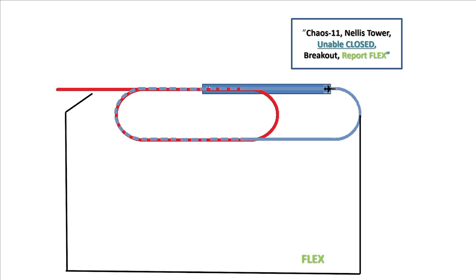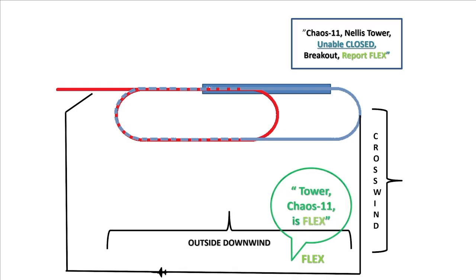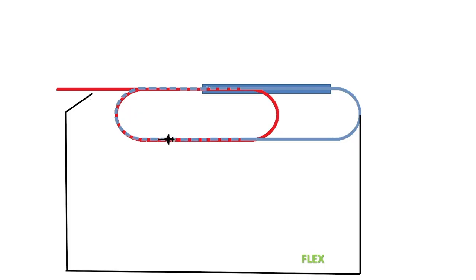At this point you're going to do a climbing turn perpendicular to the runway — that's called the crosswind — turning onto outside downwind. Don't forget to report flex. You're going to continue on outside downwind until you get to 90 to initial, then until you reach 45 to initial, and then back onto initial reporting initial. Now you're in the overhead pattern again: into the break, on inside downwind, configuring, slowing, descending final turn. Roll out on three-quarter mile final, do your touch and go, clean up the airplane, accelerate, request closed — closed approved. Closed pull-up onto closed downwind.